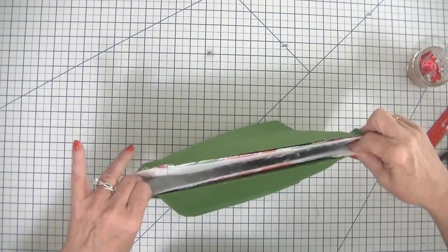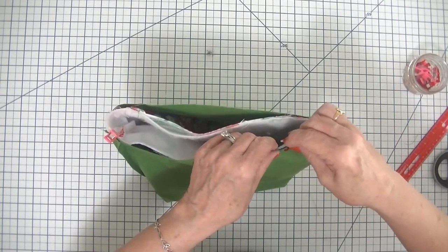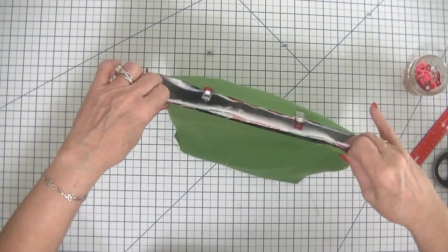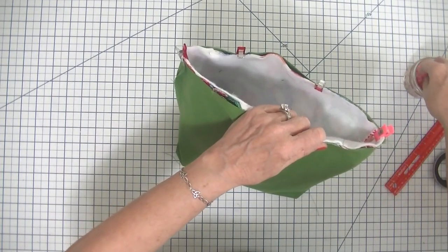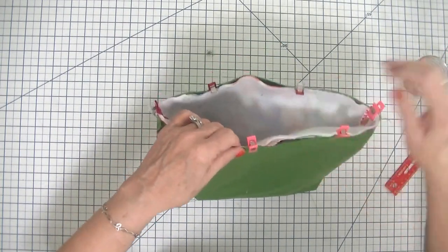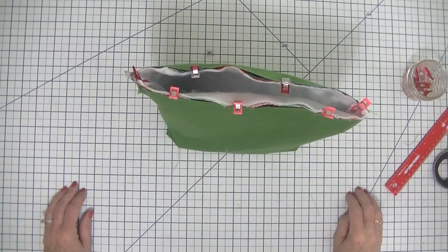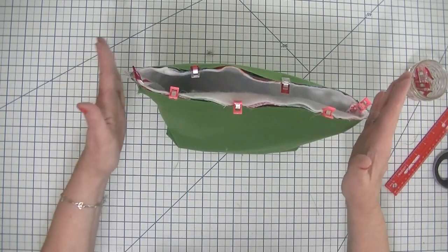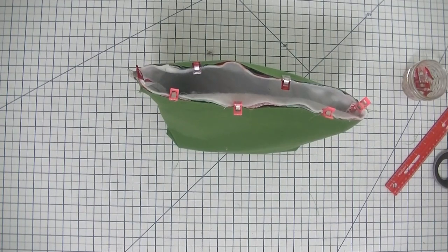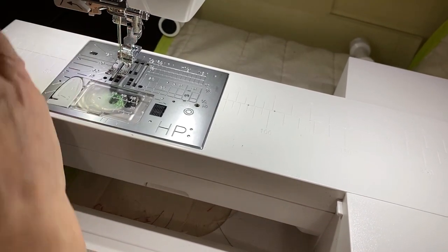I'm using wonder clips for this, but you could use pins if you like. I'll put a link to them in the description section of the video below if you want to purchase some. Now I'm going to head back over to the sewing machine and sew all the way around the top using a 3/8 inch seam allowance so that we have a nice finished top on our bag.